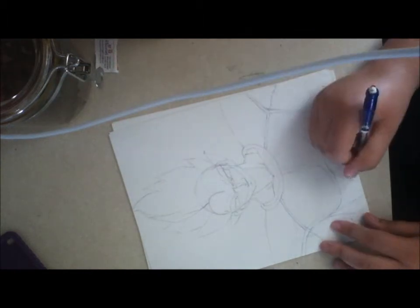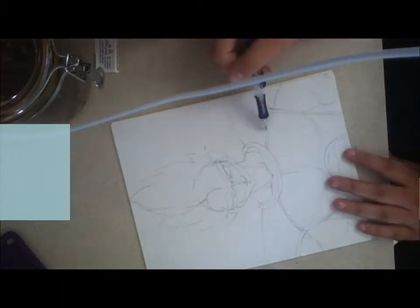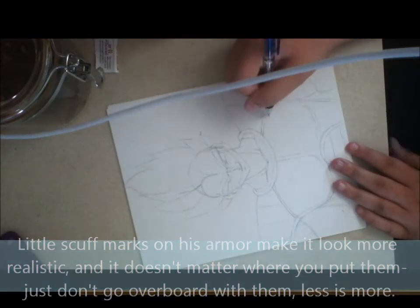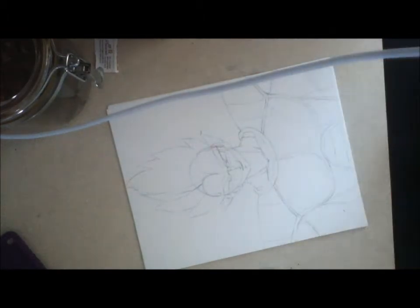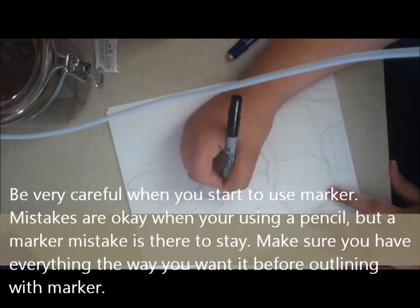Whenever I draw, I don't think about making it look like Vegeta until I've got all the base down. Once I've got a base, then I want to make it look like Vegeta. And that's usually — I usually start tuning on that once I start to shade.